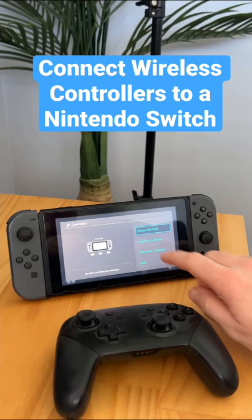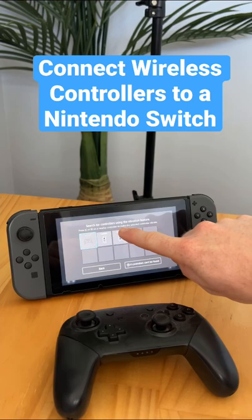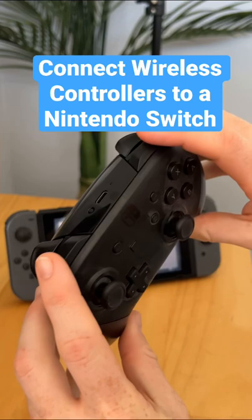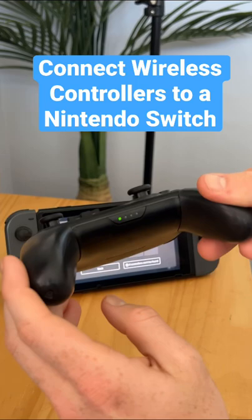We have this menu that comes up, and in this menu it tells us to press left and right on a nearby controller to make a selected controller vibrate. So if we press this on the Pro Controller, as we can see, it is now searched and that button is lit up — that means it's controller number one.